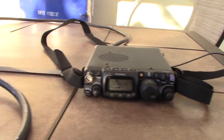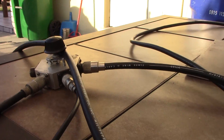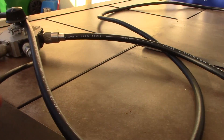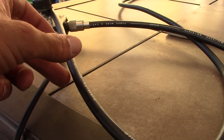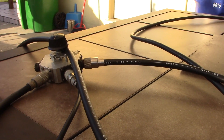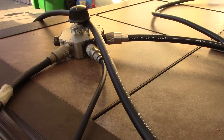I've got the 817 here with the bias-T hooked up and my coax switch. The RG-8X goes to the cobweb, and the other goes to the loop, so I'll tune around, find a station or two, and just go back and forth between A and B.